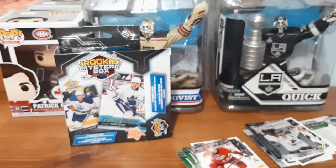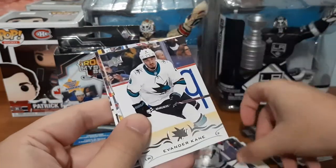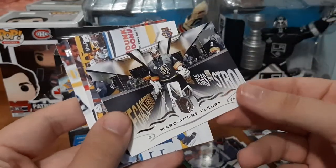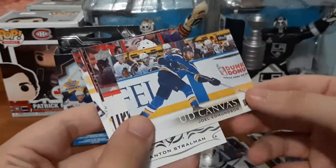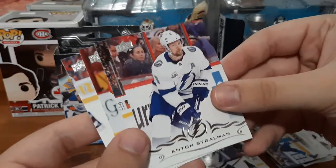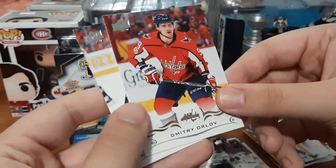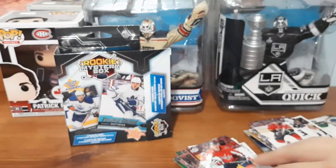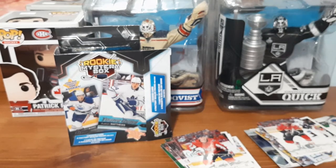Next we'll do Series 1. We have Eric Staal, Evander Kane — I have a small PC for him — a Marc-Andre Fleury, which I think is his first card since going to Vegas. We have an Upper Deck Canvas card for Joel Edmundson, which is really cool. Also Anton Stralman, John Klingberg — been getting a lot of his cards lately — Dmitri Orlov, and TJ Brodie who I have a small PC for. I'm separating these from base cards into ones I PC or the hits.